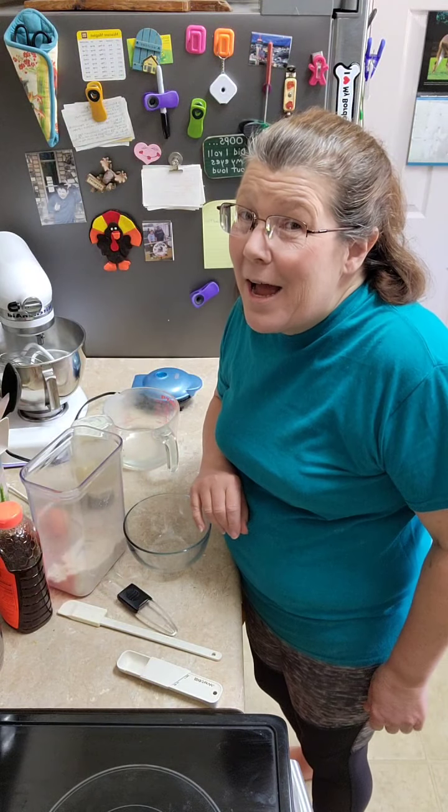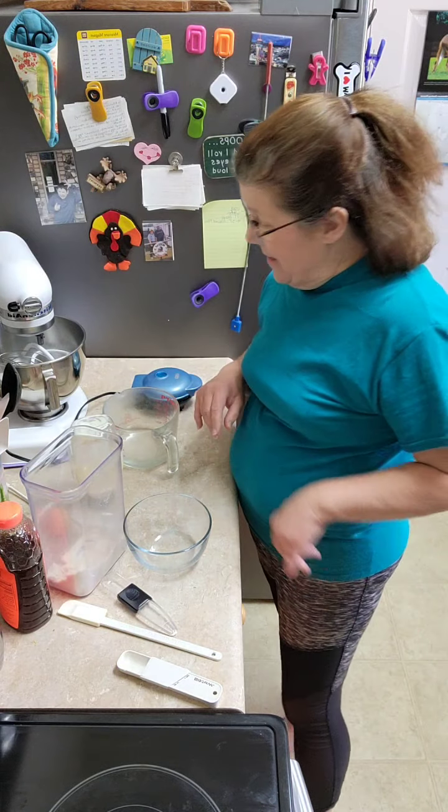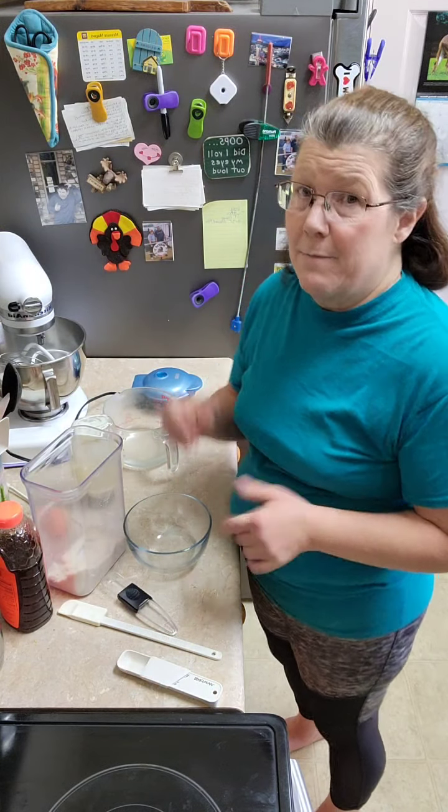Hi everybody, it's Lisa. I hope you're having a wonderful day. It's a sunny, beautiful day down here in South Georgia, and I'm about ready to start making my lunch, but I've missed buns.